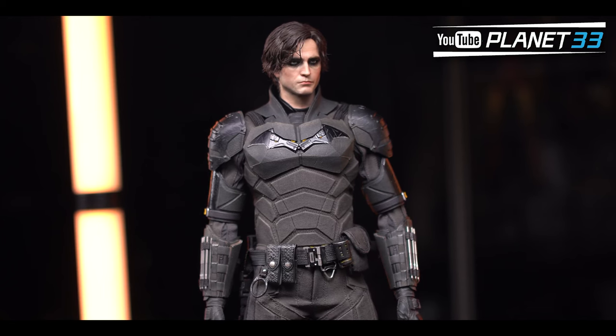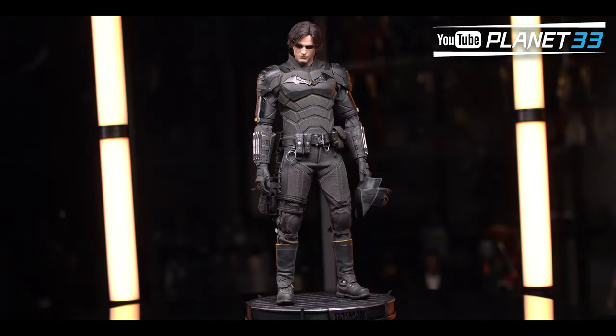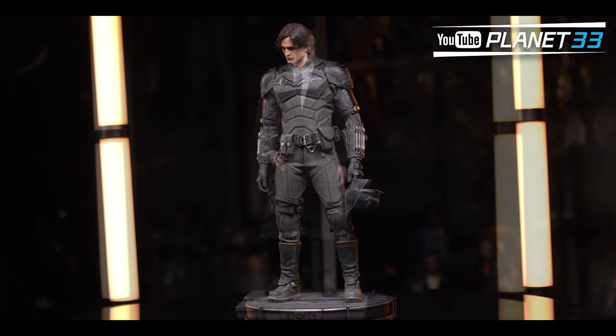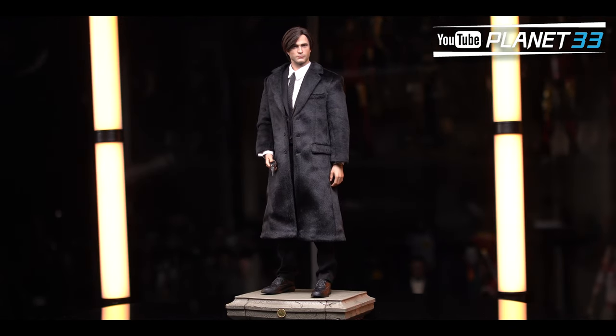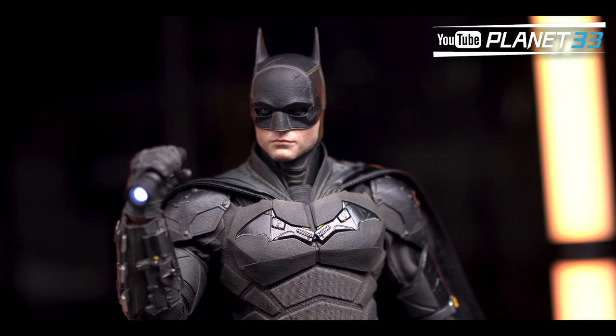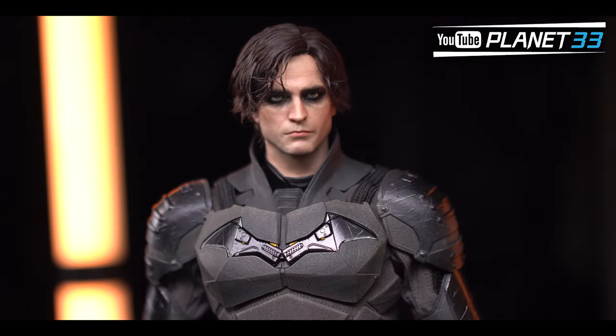Welcome back to the channel. Today we are unboxing the Batman from In Art. It has been almost two years since this figure was on pre-order, and many of you have been waiting for it, so today let's have a close look at this figure from all perspectives.